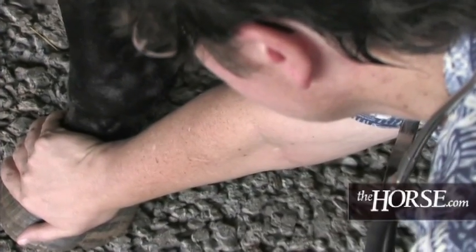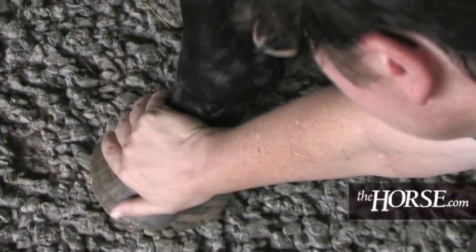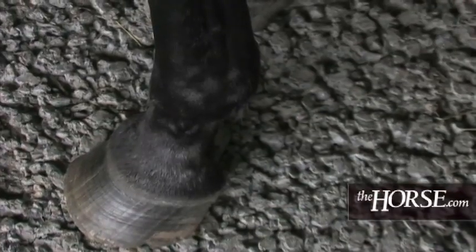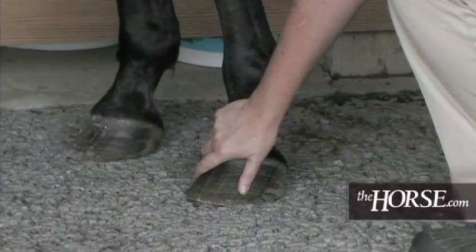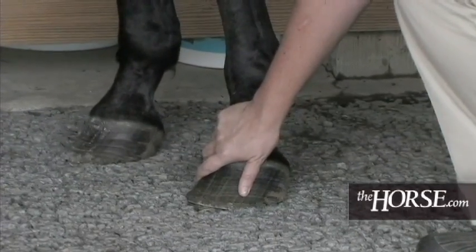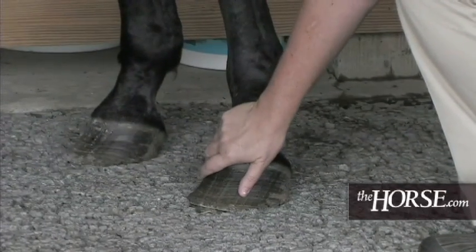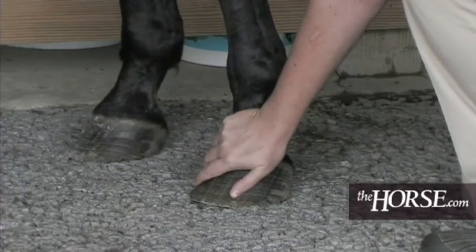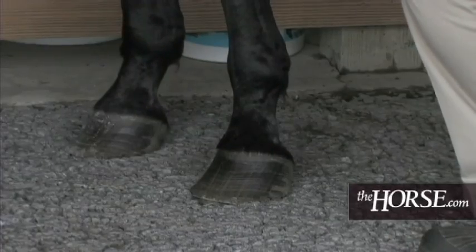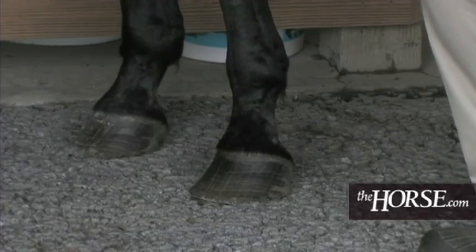While you're down there, feel the hoof to make sure it's not hot. You won't know if it's abnormally hot unless you do this every day for a couple of weeks and know exactly what's normal for your horse at any particular time of day. Feel the hoof and the coronary band for excessive heat, and get the horse used to you practicing that on all four legs.